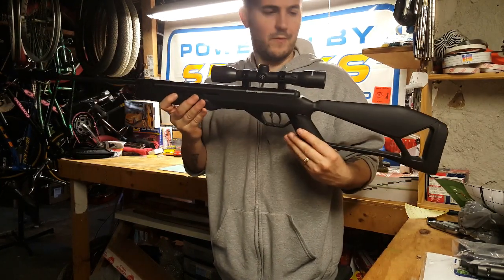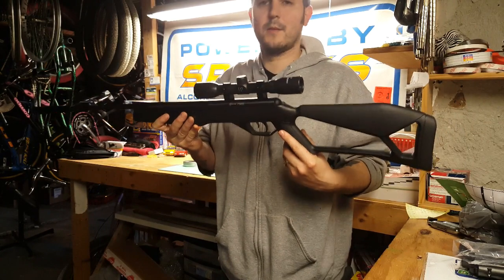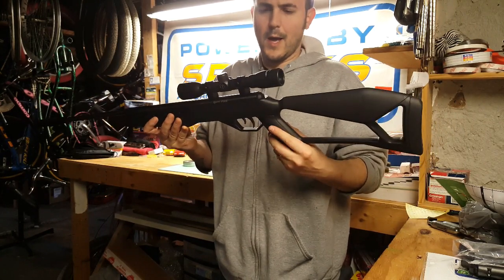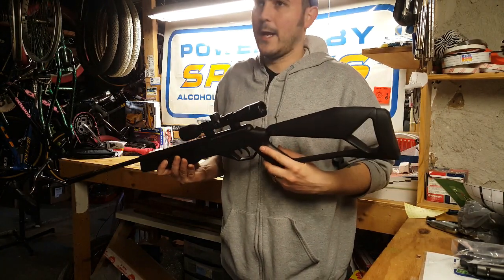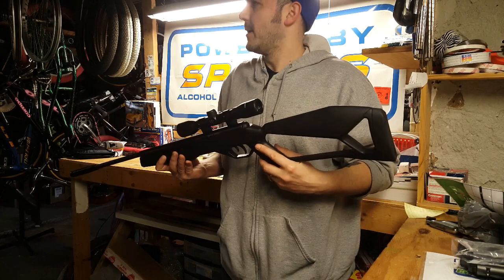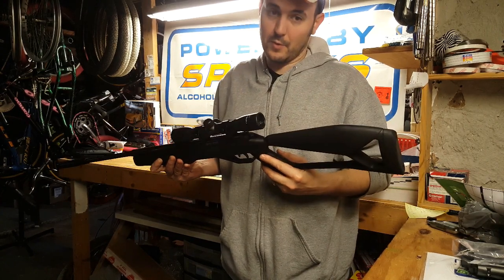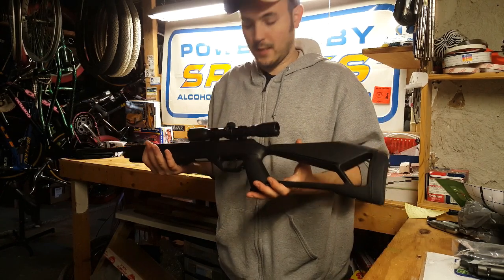Go ahead and pick one up if you have a chance. If you have any questions, let me know and subscribe to my channel. I've got a Crossman 1377 pistol still coming, and another Hatsan 95 - that one's going to be in .22 caliber with a Vortex scope. Alright guys, take care and I'll see you next time.